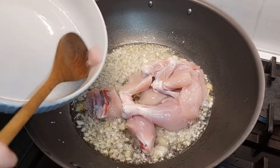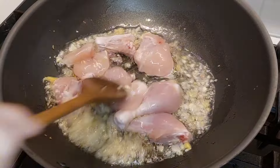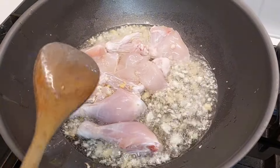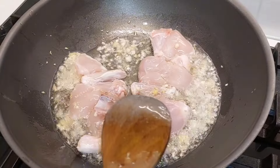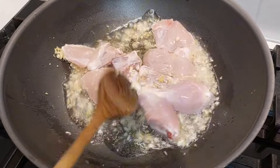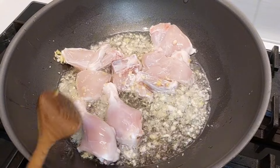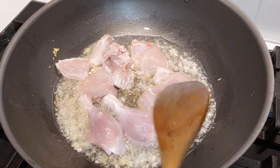Let's add our chicken. I have put it in as usual. I have used oil because this dish is made with oil — that is the reality. If you want, you can make it with less oil too. I am making it so fast.